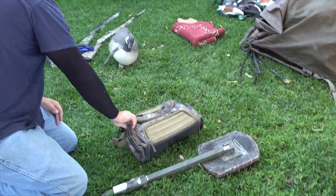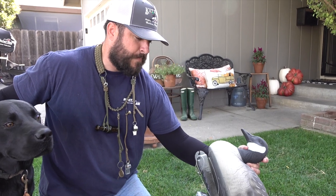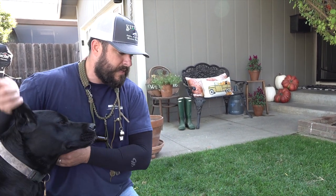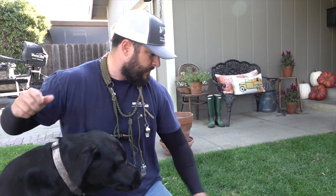This is the Final Approach goose floaters. I just bought a six-pack because there are some places up north where we want these in the spread. I feel like it'll draw the ducks in — ducks will come into geese, but geese don't necessarily always come into ducks. I think that will help.